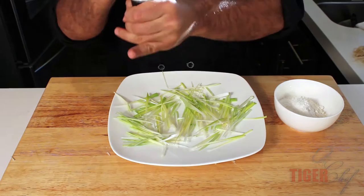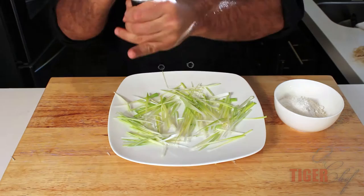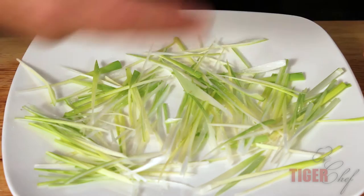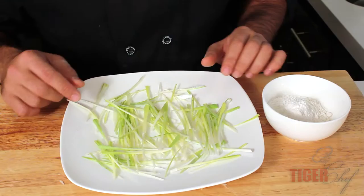You're just going to lightly salt it and let it sit for about two minutes. The whole point of letting it sit is you want the salt to bring out a little moisture. Leeks in general are pretty dry, so we're going to flour them — and when they're dry, the flour won't stick. But if there's a little moisture, it'll stick to the leeks and give us a nice little crunch in the end.